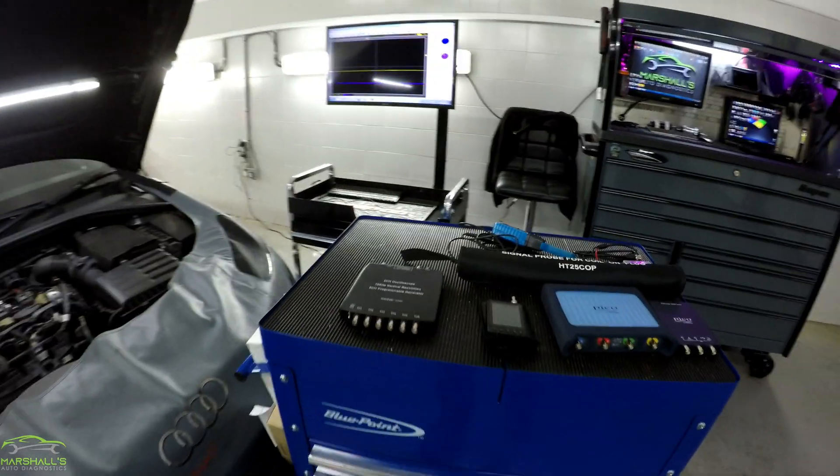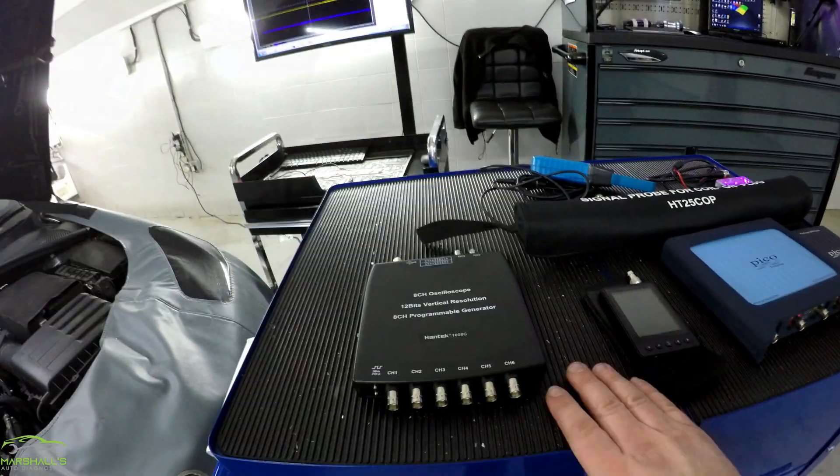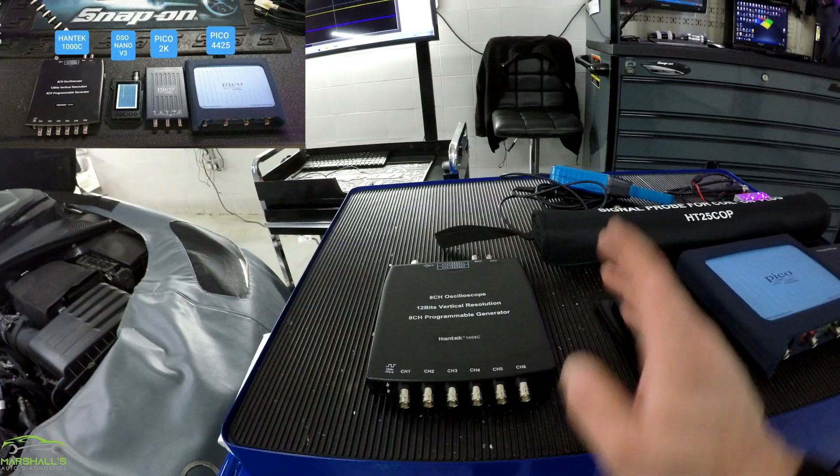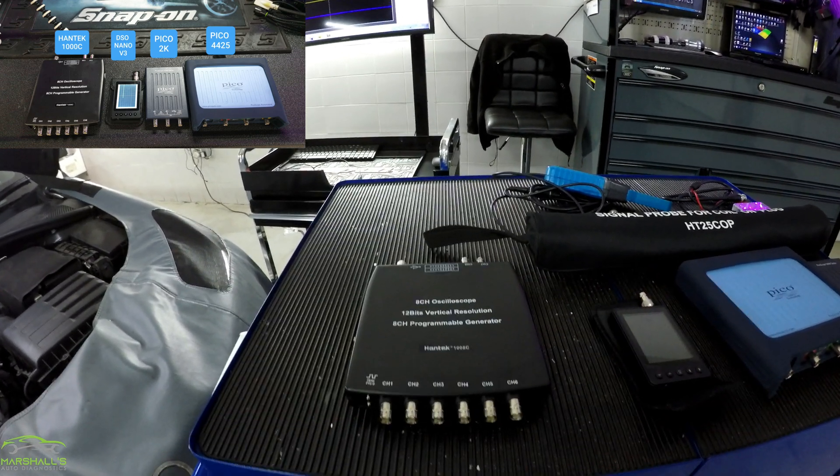Hello guys, welcome back. Today's video is about the Hantec scope. I'm going to capture the ignition waveform with the Hantec scope and the current clamp, and show you how to check the scaling on it and how to capture it to start with.